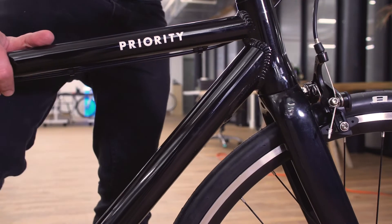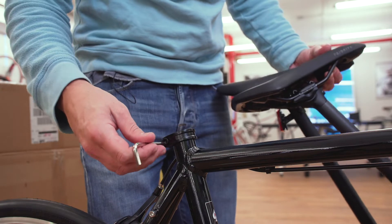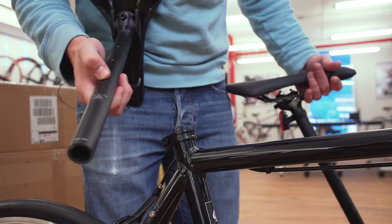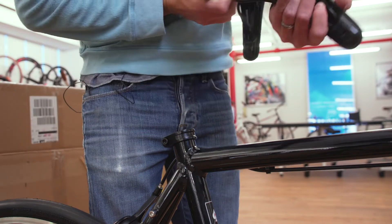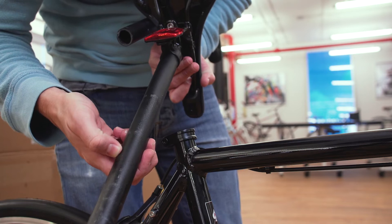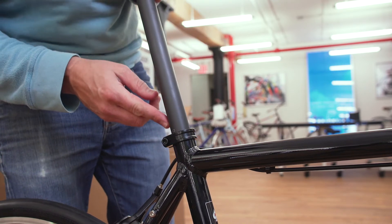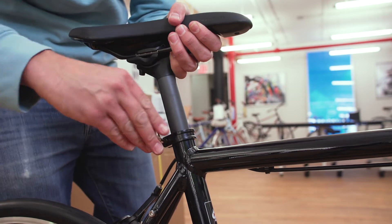Now let's put the kickstand down and move on to the seat. Grab your 5mm Allen wrench and loosen the seat clamp bolt. On the carbon fiber post, you'll see the minimum insertion mark in white. On the aluminum seat post, you'll see some dotted lines with the minimum insertion mark. Make sure, no matter which post you have, to install your seat post so that the minimum insertion marking is not showing. Then tighten your seat post. You'll be able to come back later and adjust this properly.